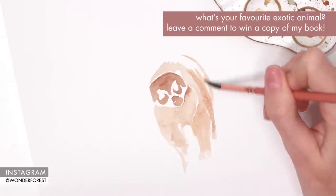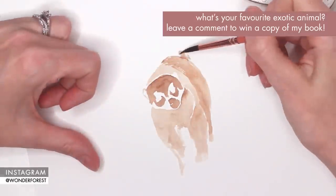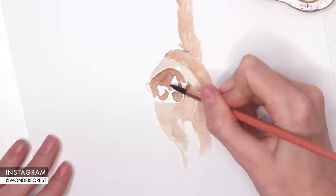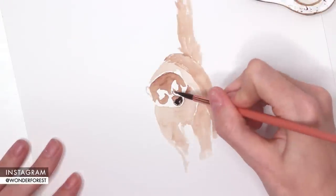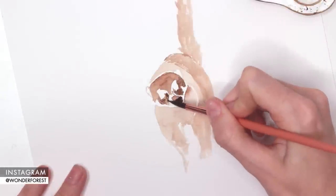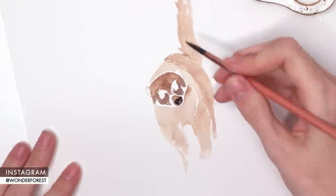I know that this painting is going to look a little funny for the first little while, so just bear with me — I promise it will turn out okay. I'm actually going to make it into more of a mixed media piece. I'm going to use some pencil crayons, or colored pencils however you want to say it, to finish it off. I've just been really loving experimenting with different mediums in a single piece.